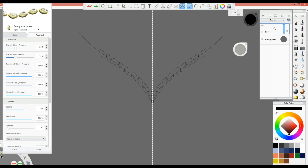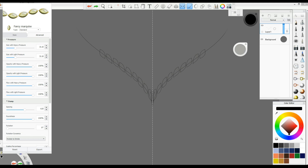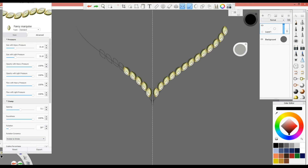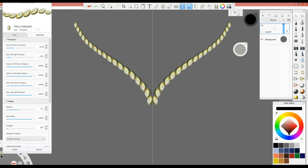The default brush orientation is straight. If I want it on an angle, I go to Rotation and change the rotation of the stone — you can see it changing. Then I go to Spacing and tweak it a bit. Now I can do the whole line with one stroke of a brush — it's so easy and very fast. I can also add size variation using 'Size with Heavy Pressure' and 'Size with Light Pressure', combined with spacing and rotation, to go from thicker and bigger to smaller with just one stroke.